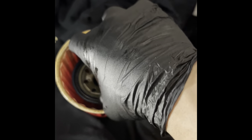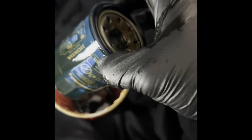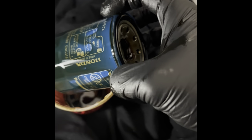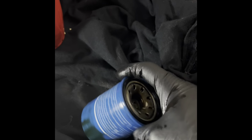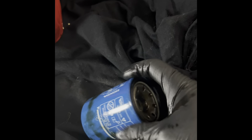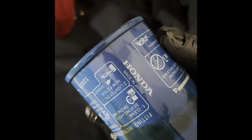I can show you guys what the filter looks like. Moment of truth — I remember buying a Honda oil filter from the dealership and it was made in Japan, so hopefully this one is too, because then I can compare it with a made in USA one. There you go — perfect. Made in Japan.